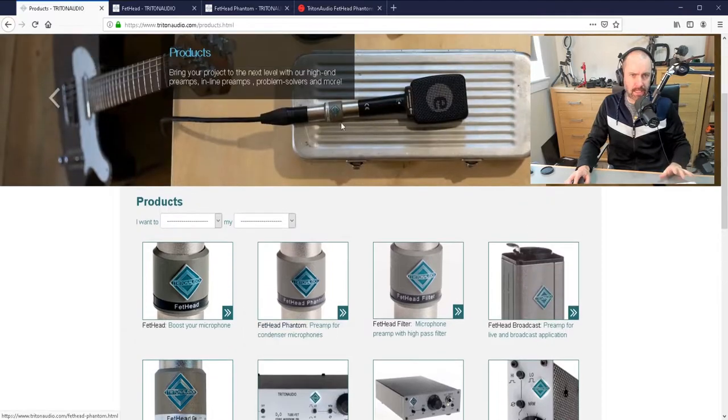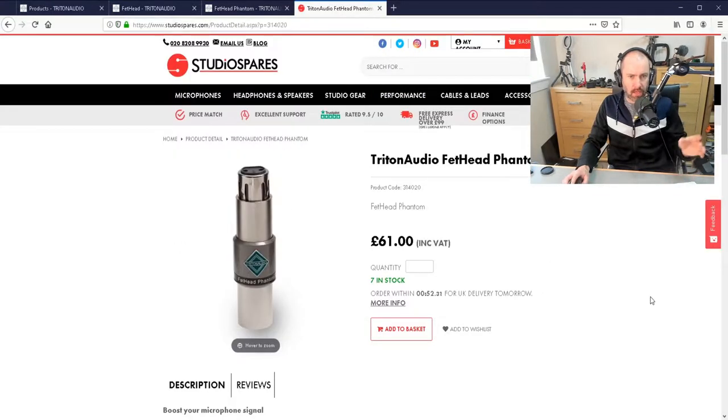I picked up mine here in the UK for 61 pounds, but it was five pounds delivery, so about 66 pounds, and I got it from Studio Spares. I paid for standard delivery at £4.99 but they actually delivered it the next day, so very pleased by that — very quick. It may be a little bit more expensive in the USA though, because this product is made in Europe.